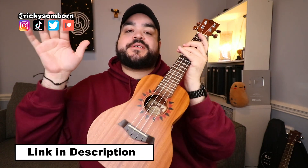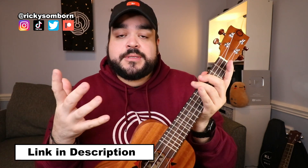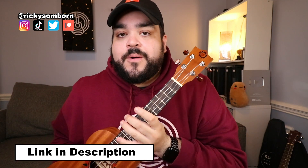If you want to check this uke out on Amazon, the links are in the description below and also at the top of the comments. Let me know what other ukes you want me to review, or if you have any questions about this uke — drop them in the comments. That's it for me — thank you so much for watching, I love you, and I'll see you in my next video. Goodbye!